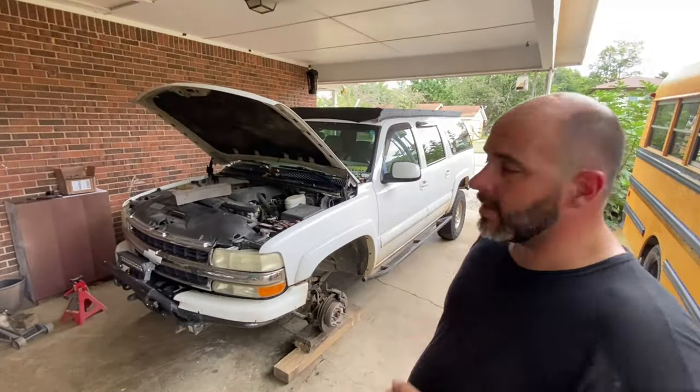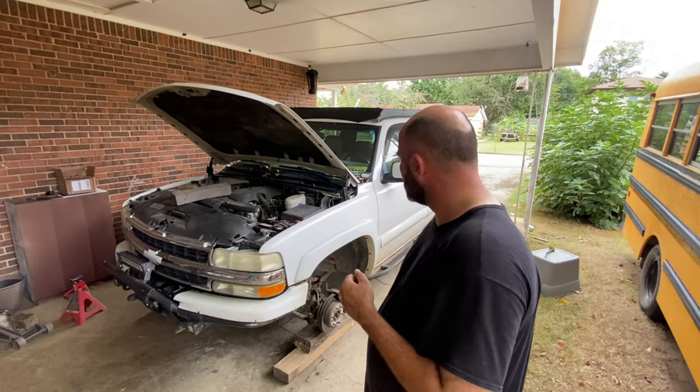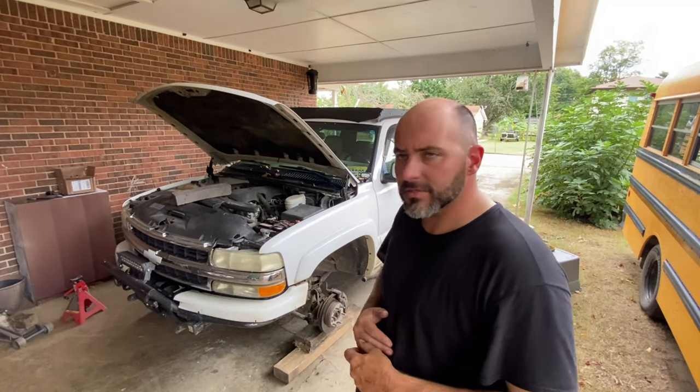So as you can see, I have the Suburban on blocks to get it down low enough for me to work on pretty easy. I'm going to start tearing all the crap off the top of the motor and get to the valve covers.